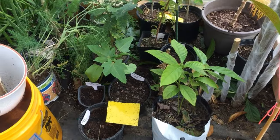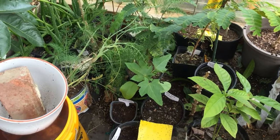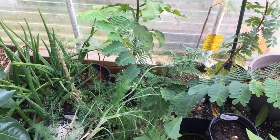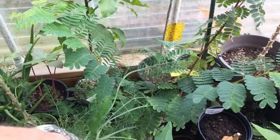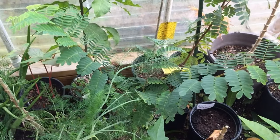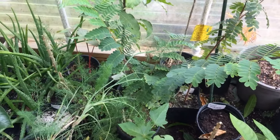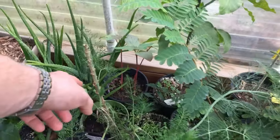We have some avocado from seed that I'll graft onto. We have the casserole plant — I'll let it grow up in here. Right behind it we have tamarind from seed from Fruit and Spice Park; this was a sweet tamarind. It's growing in a pot that grew through the ground, so I might just leave it in the pot and keep it a smaller tree. Here we have some fennel growing and some yucca.